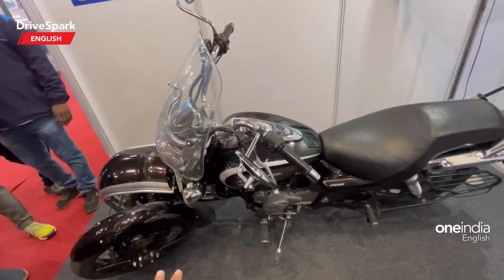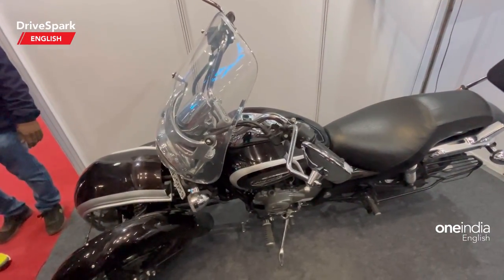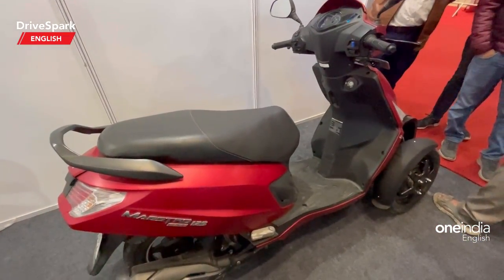This is the Hyderabad Innovations trike conversion kit for both scooters and bikes. What do you think about this? Let us know in the comments below, like and share this video, and do subscribe to Try Spark. This is Bardwaj signing off — I shall see you in the next video.